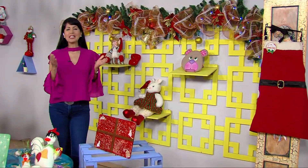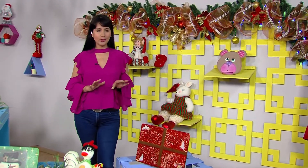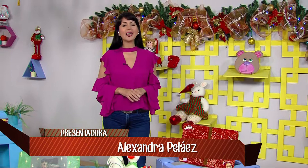Hello, my dear friends, a happy afternoon for everyone. Welcome to this program, Aprende y Venda. Today we have a very nice project, a beautiful individual navideño. To do it, we have a guest here in the studio, Carolina Cabulla, whom we give a cordial salute. Very happy to see you here.